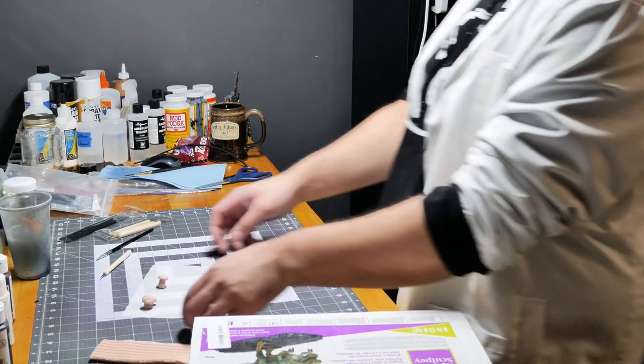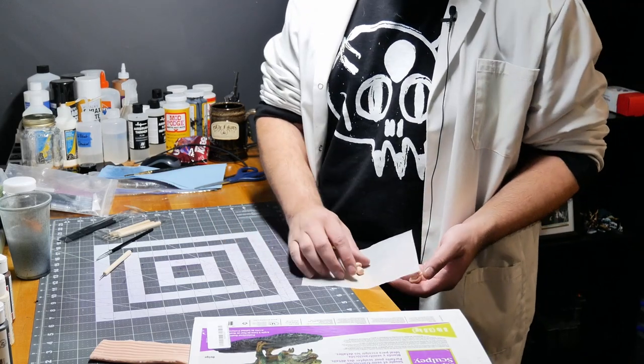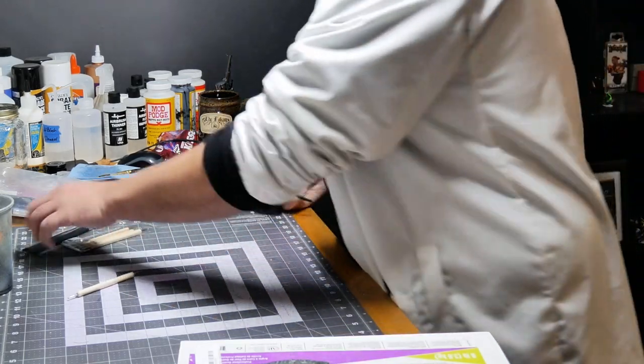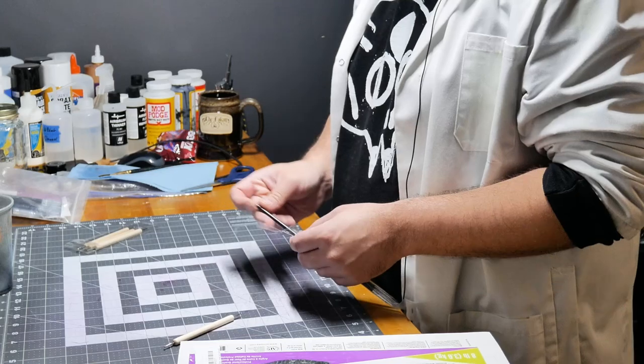I'm going to take these guys and go put them in the pan. Always pick up as you go — if you know you're completely done with something, put it away.